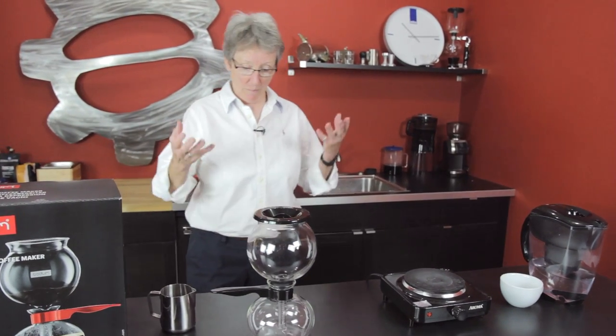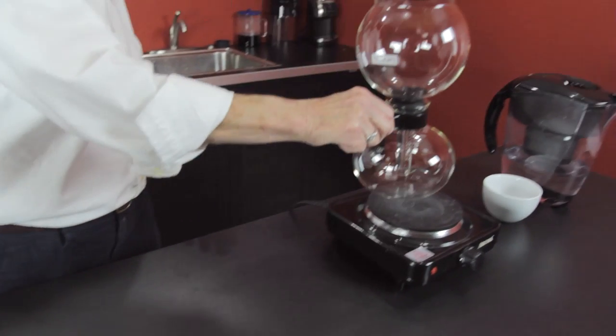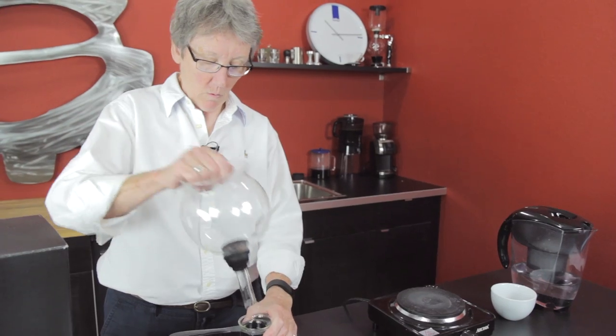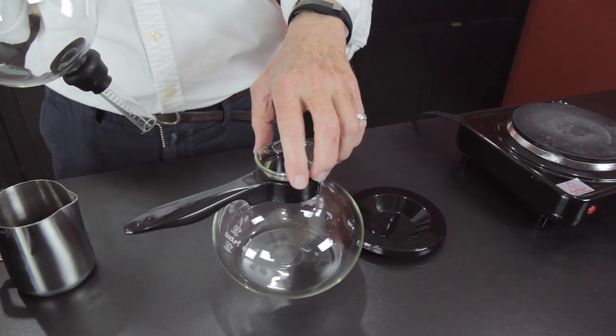This is a vacuum pot type of situation that you use on your stovetop. It can be electric or gas. You put the water down in here and you can do six or eight cups, what they classify as a cup.